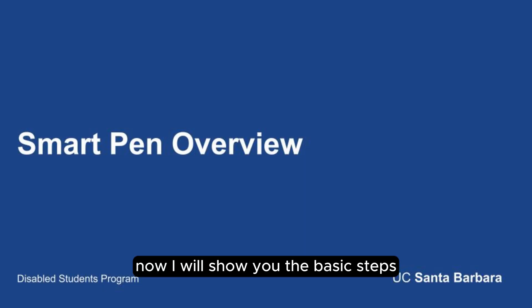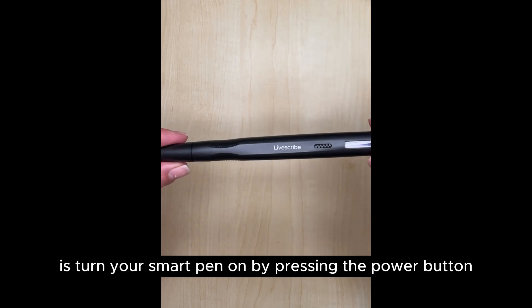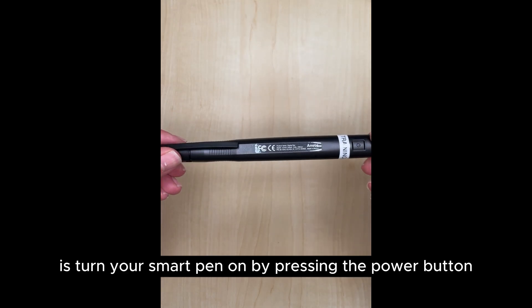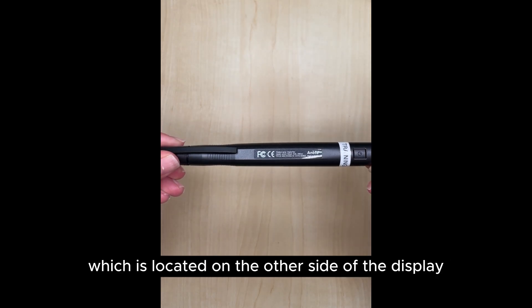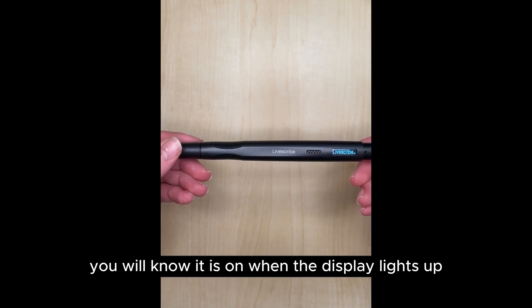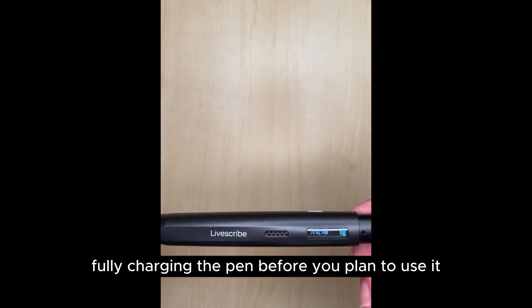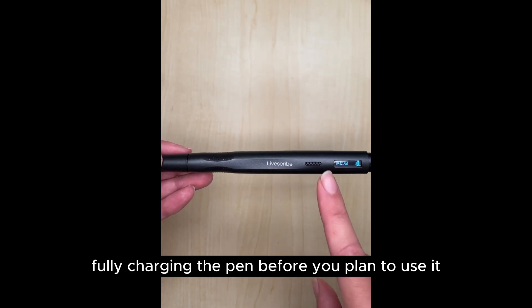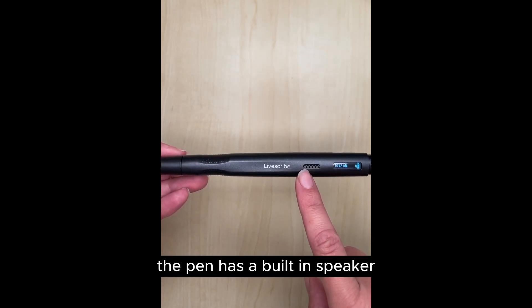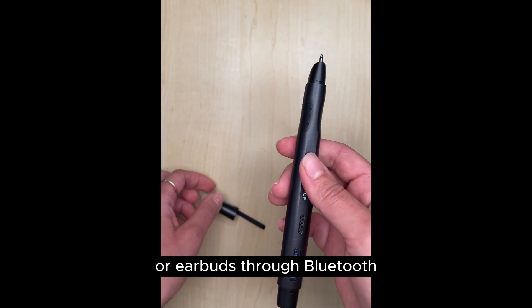Now I will show you the basic steps to start using your Smart Pen. The first thing you'll want to do is turn your Smart Pen on by pressing the power button, which is located on the other side of the display. You will know it is on when the display lights up and shows you the time and battery level. I recommend fully charging the pen before you plan to use it. The pen has a built-in speaker, but you can also connect it to your speaker or earbuds through Bluetooth.